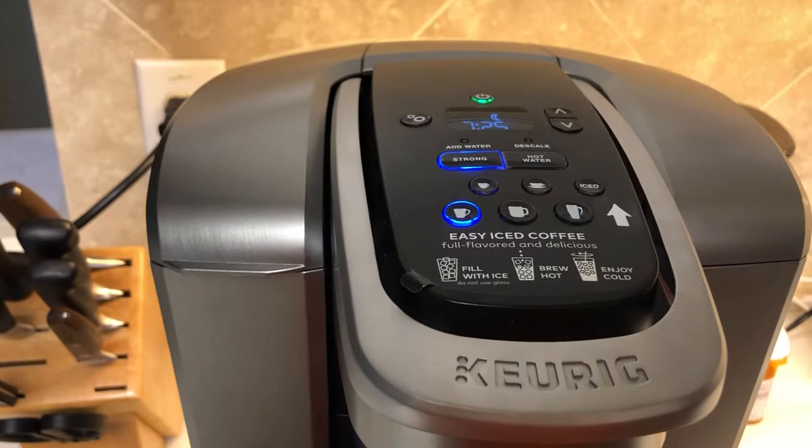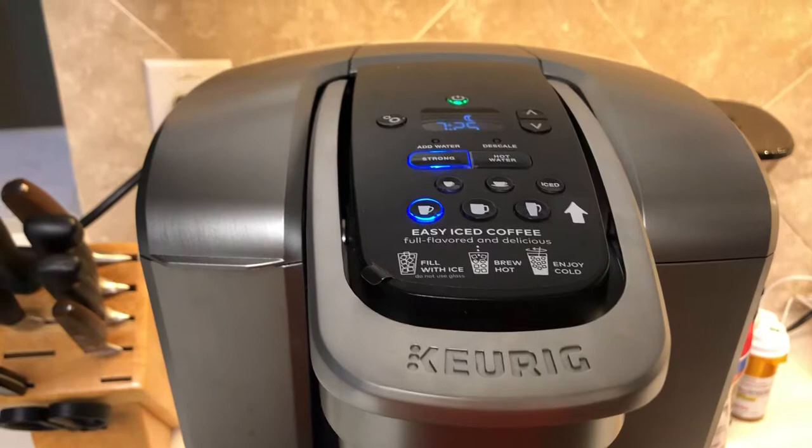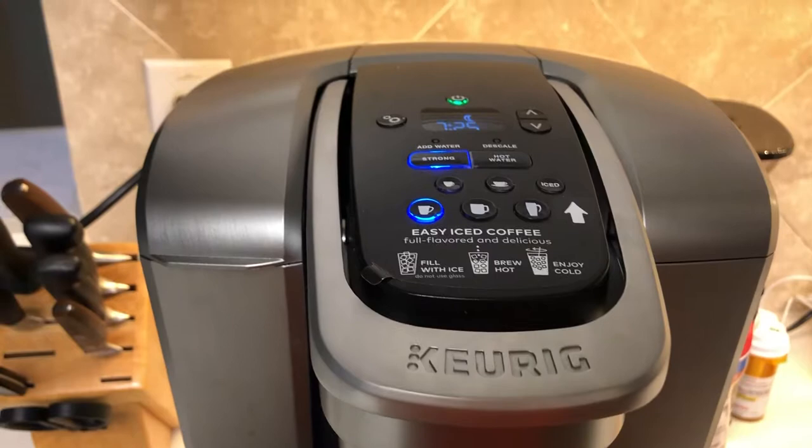You pick which one you want and it runs. I hope this helps someone out there. It confused me for a long time, but it's a quick and easy fix — just lift the handle, put it back down. It's obviously a bug in the Keurig software. I hope this helps everybody. Have a good day.